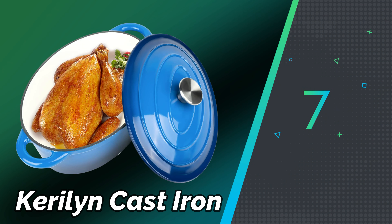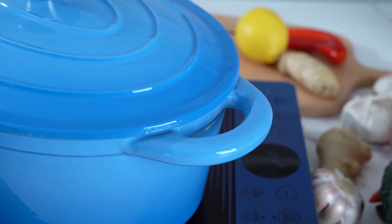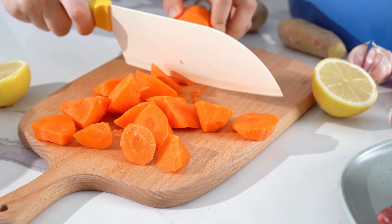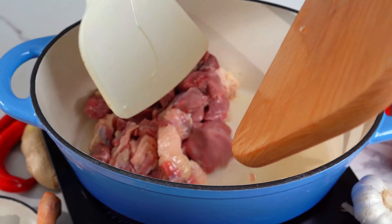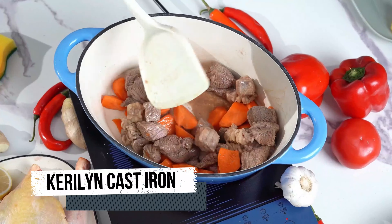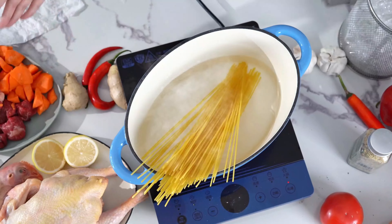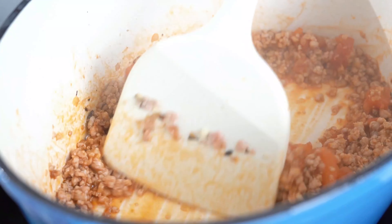Number 7: Carolyn Cast Iron. Cast iron cookware is renowned for its durability, heat retention, and versatility in the kitchen. It is capable of handling various cooking techniques such as frying, baking, searing, and more. Cast iron's ability to distribute heat evenly makes it a favorite among chefs and home cooks for achieving consistent cooking results. Seasoning involves applying a thin layer of oil and heating the cookware to create a natural non-stick surface and prevent rusting. Maintenance typically involves hand washing with hot water and mild soap, followed by thorough drying and occasional re-seasoning to maintain its non-stick properties.